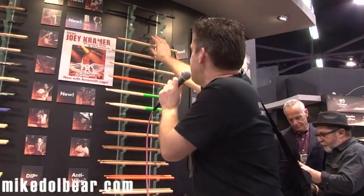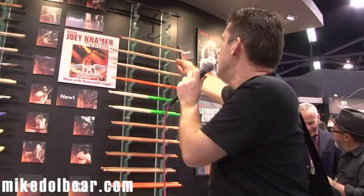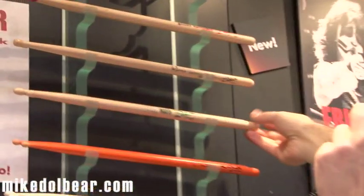And then we've got a few more artist sticks. We've got Brooks Wackerman, Ronnie Vannucci, and Eric Singer. These are the new sticks from Zildjian.